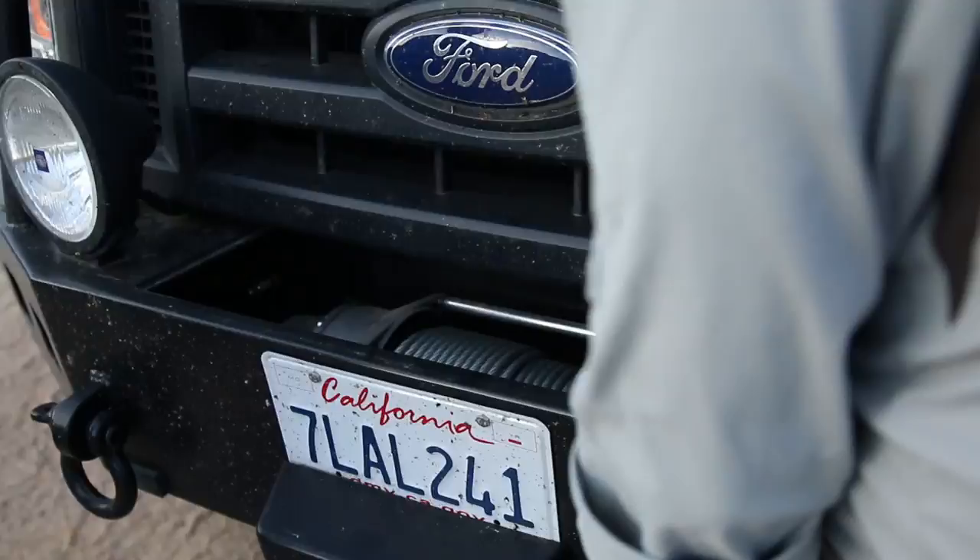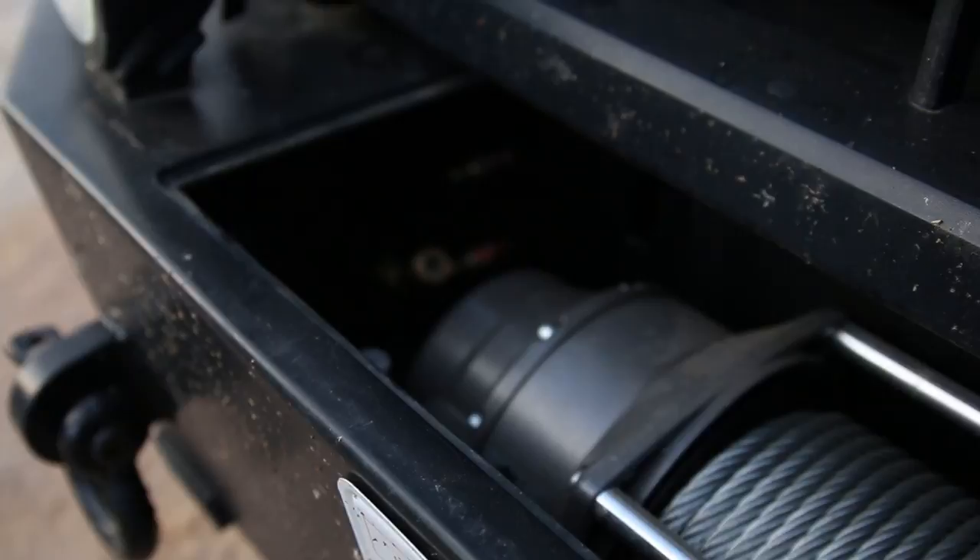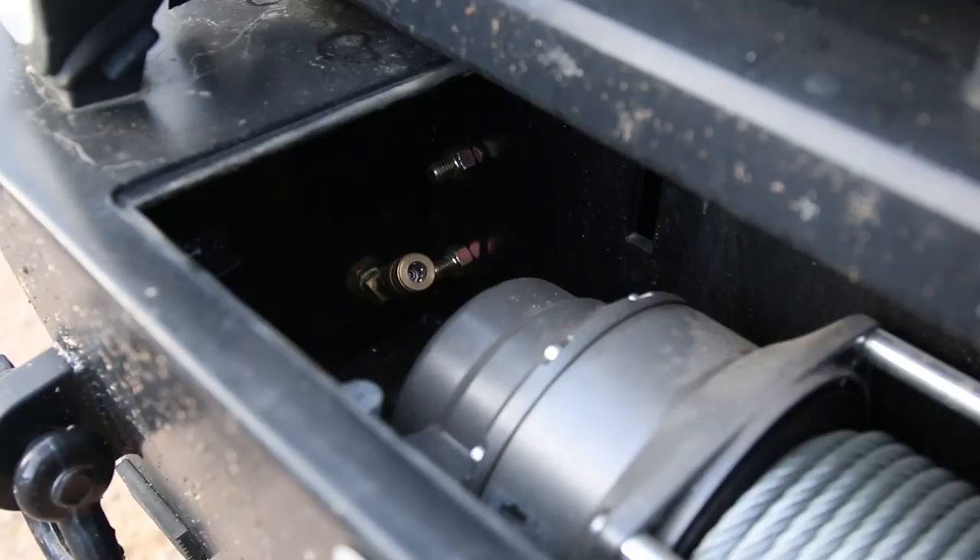Here's your winch, and you've got the air connector right here. There's a compressor up there, strategically located. You turn the compressor on and then run a line to your tires to air back up.